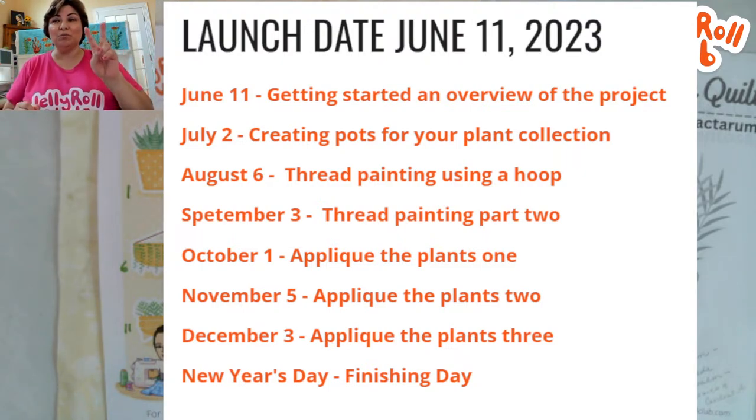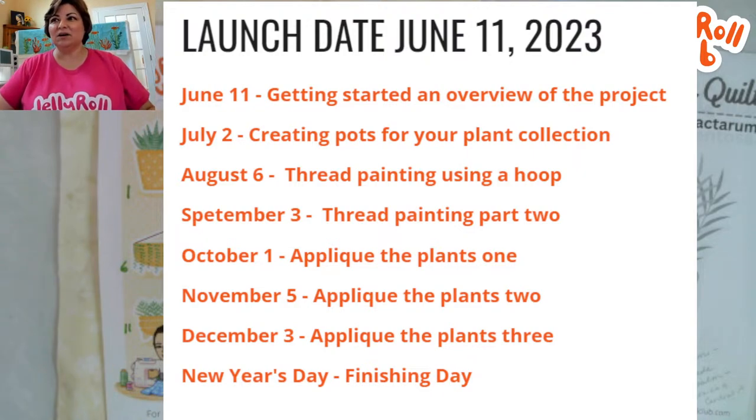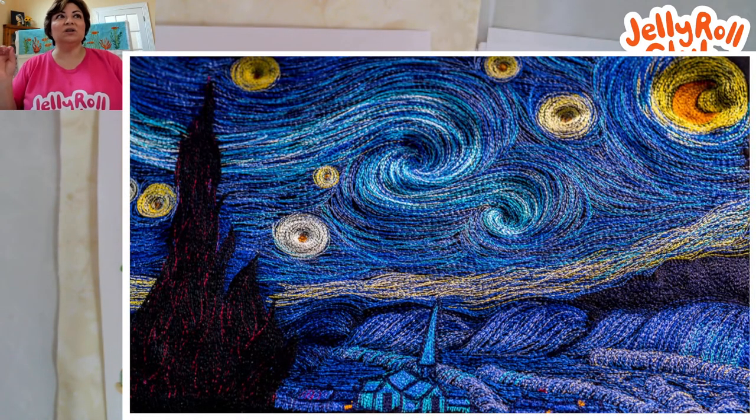Thread painting is literally what it sounds like — taking threads and creating an image. On the high end, there's a quilt artist named Emily Lyle who took an inspiration piece — Starry Night by Van Gogh — matched all the thread colors from the painting, and literally recreated that image using only needle and thread from her sewing machine, a Juki, with a lot of heavy thread work. That's one type of thread painting.